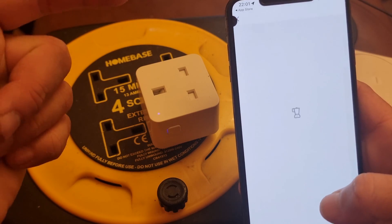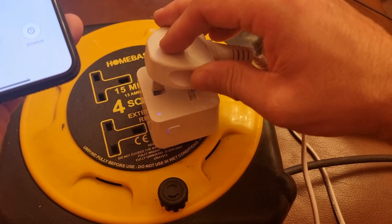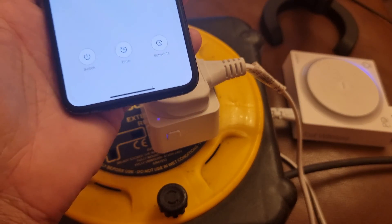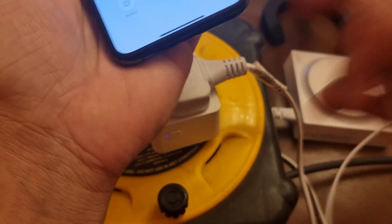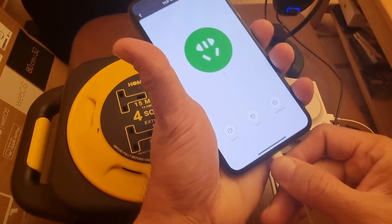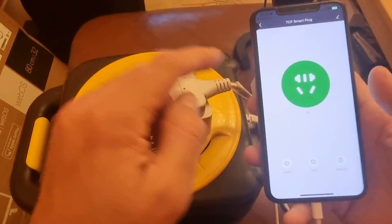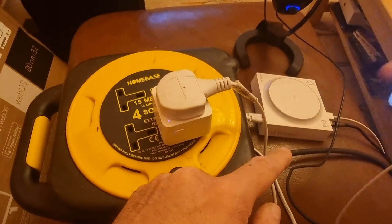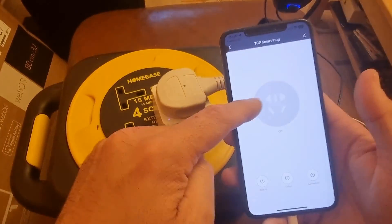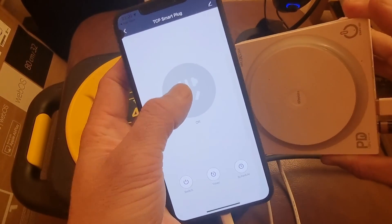Now it's time to plug in a wireless charger or any other appliance. As you can see, it's plugged in and the light is green, which means it's turned on and the charger is charging. Now we're going to stop it — hit the power button to switch it off. There you go, it switches off. Hit the power button again and it starts back up.